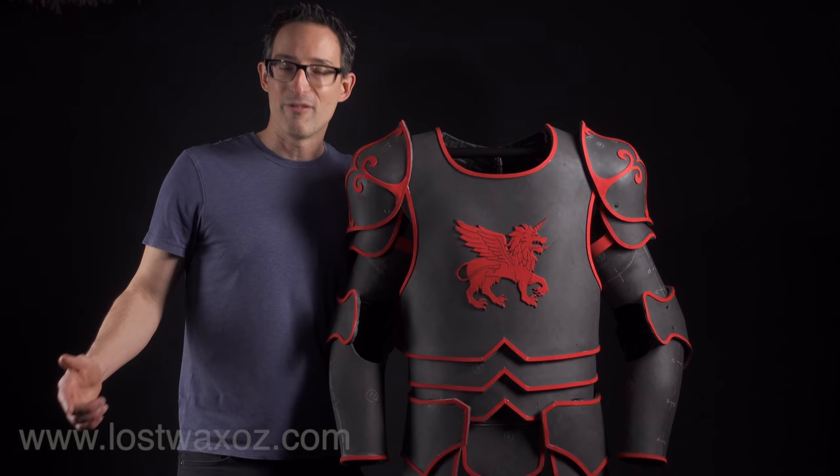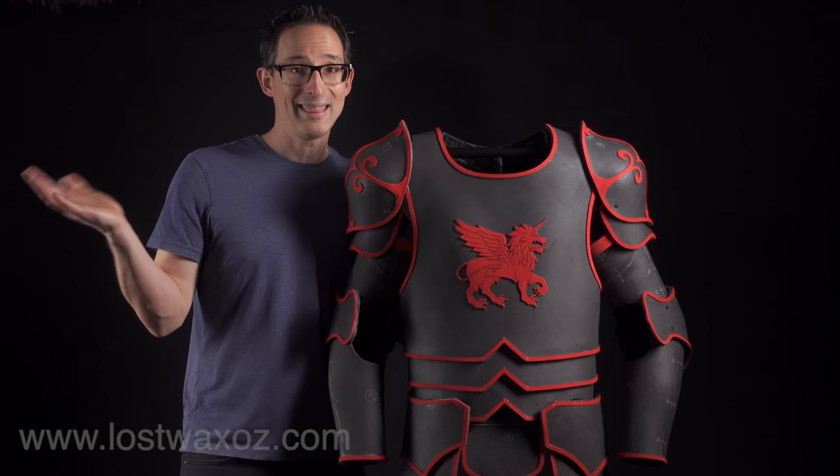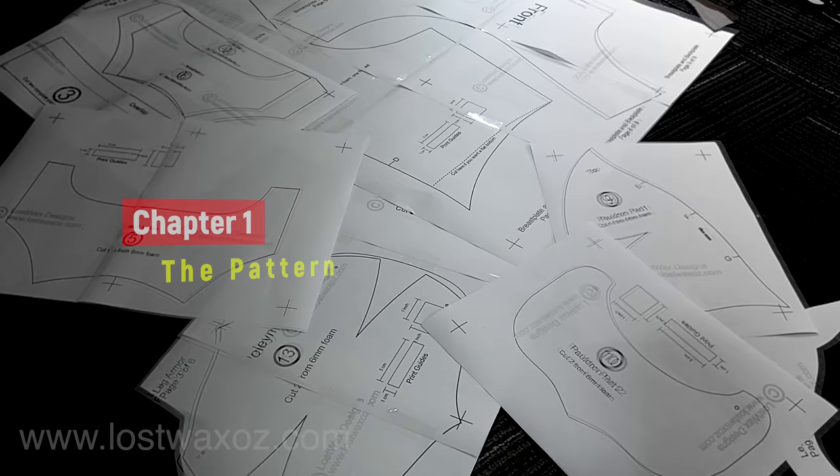I do have a pattern available to go along with this tutorial and you'll find the links in the description below or at the end of the video. All right, let's make this thing.